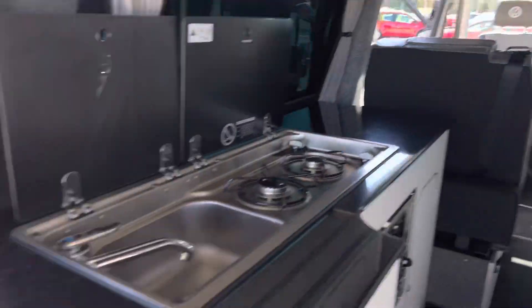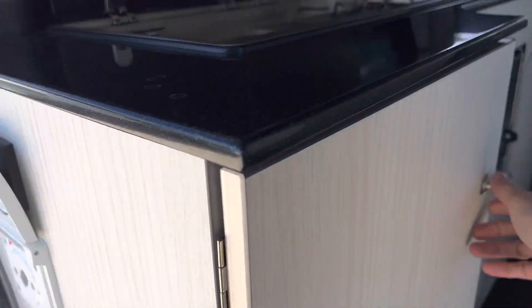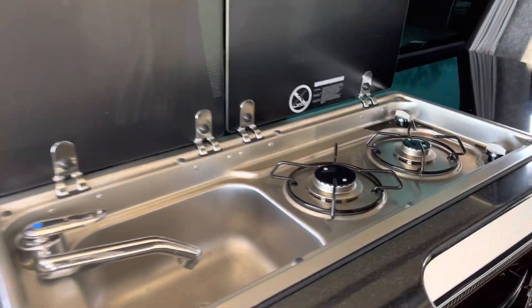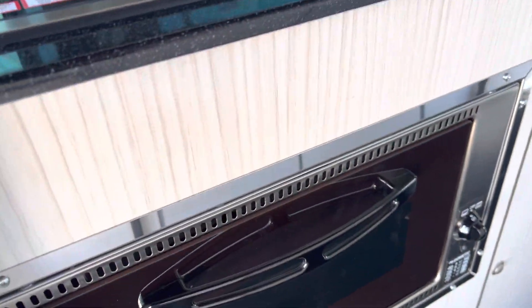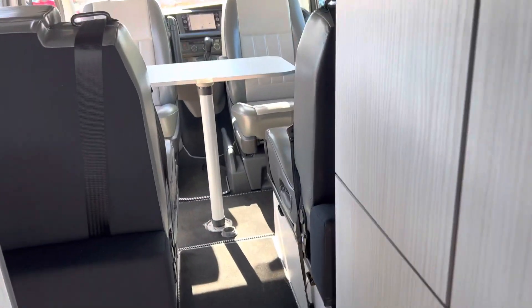Here we have a toilet which spins out as well, some more cupboard space, and an alarm system. We've got a shower here as well — there's the shower, it all connects up. We have a sink and a two-ring gas hob.